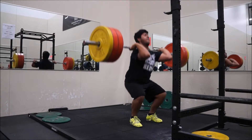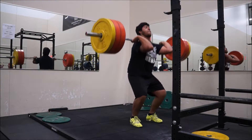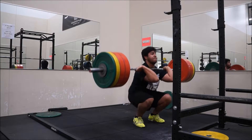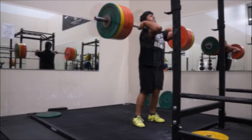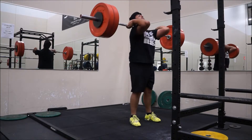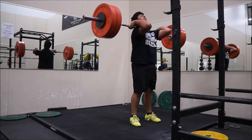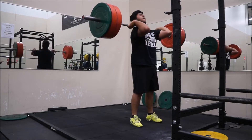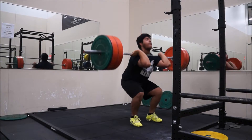Moving on to front squats — 275 for a typical warm-up make, then 300 fairly decent. Then sets of triples starting at 235 for the first set, went well, bumping up 10 pounds to 245.